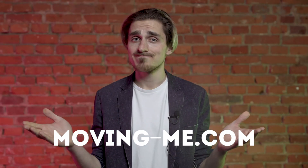Thanks for watching this video and let us know in the comments below how you found it. You can always find more moving tips and useful guides at moving-me.com. Good luck with your next move!